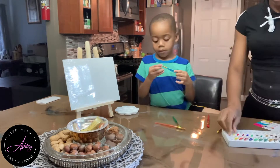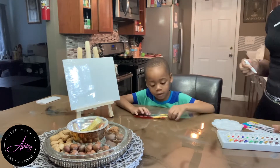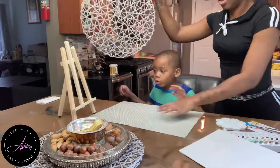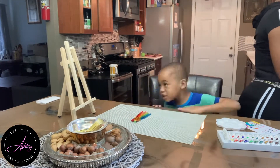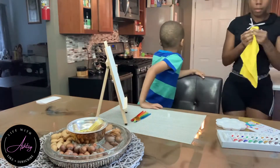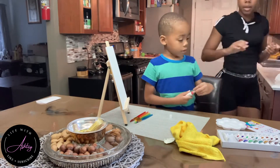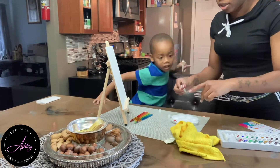As you guys can see, Omari and I are pulling out the painting kit. This is the same painting kit that I showed you guys in my previous video — he begged me to pull it out. He was so freaking excited to experiment with the colors and mix them. He was able to create purple. He realized that if you mix red and blue together you can create purple, which was a really exciting moment for him.